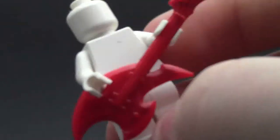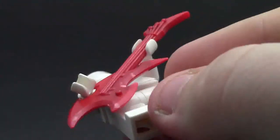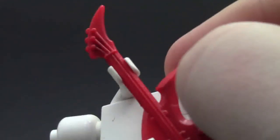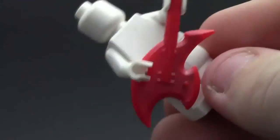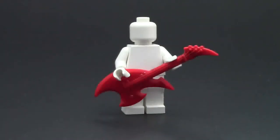And again, I'm just getting a closer look at all the detail — the crazy good detail in this guitar. As you can see, there's a little color in it, and I don't know if that's intentional or incidental, because it is a prototype. So I think it's very cool to have this BrickArms prototype in my collection.